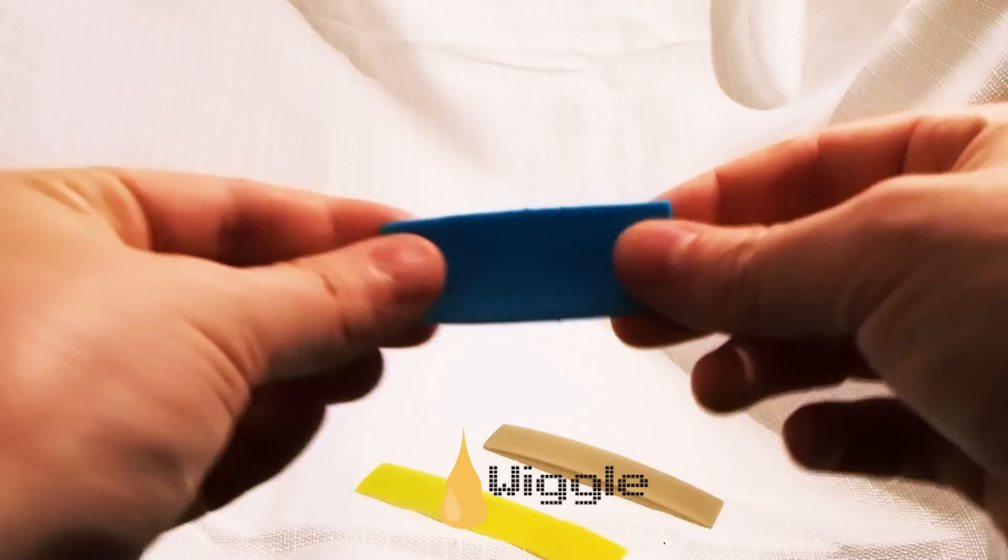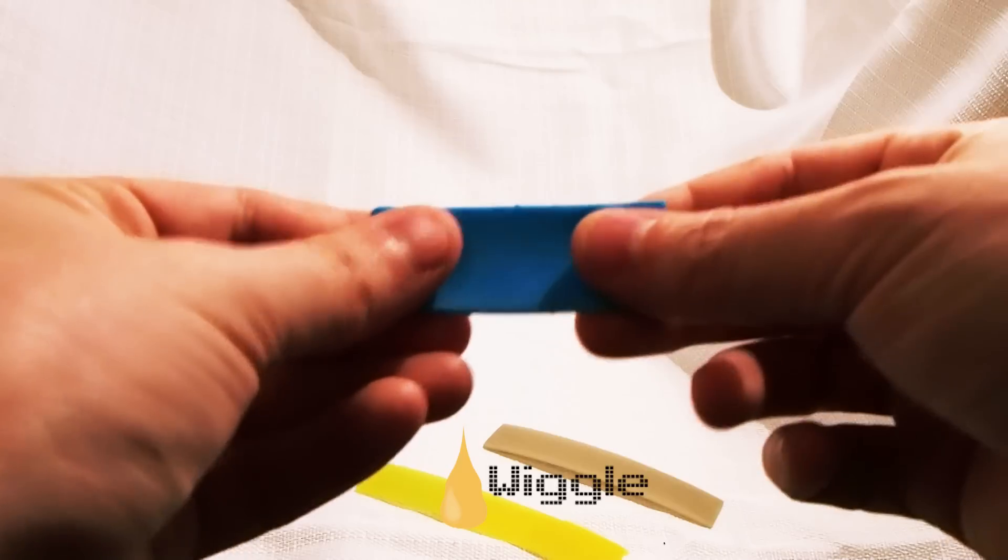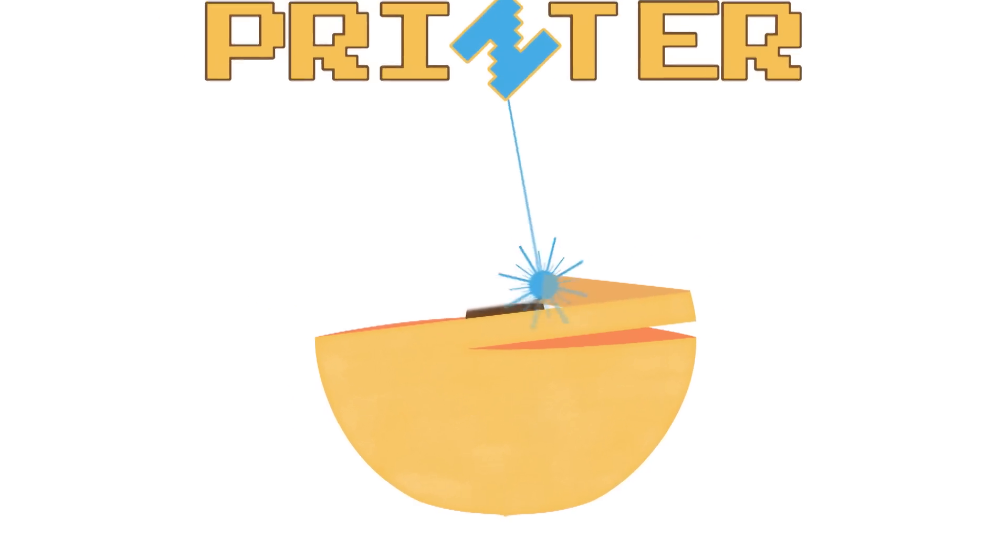It's kind of elastic, so if you stretch it a little bit, you can do that. And it's just really rubbery — that's how it feels.